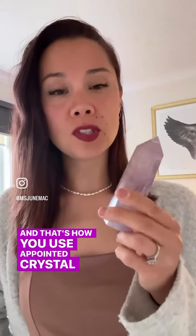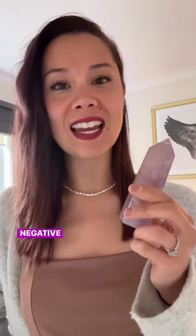And that's how you use a pointed crystal to dissolve any negative cords that may be attached and weighing us down in our energetic or auric field.